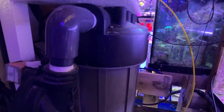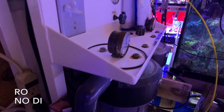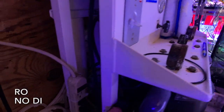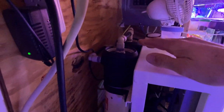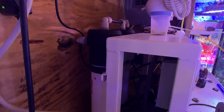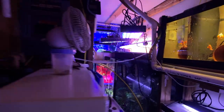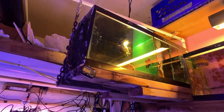What's this over here? It's Mike's RO/DI unit — a Titan. These are the membranes right here. When he makes new water for any of his systems, it all goes through this one unit.